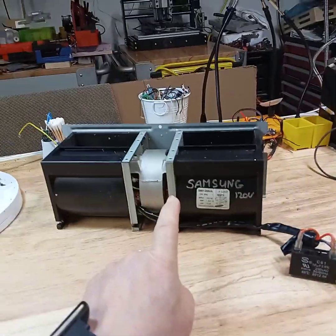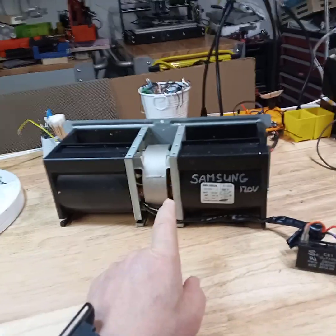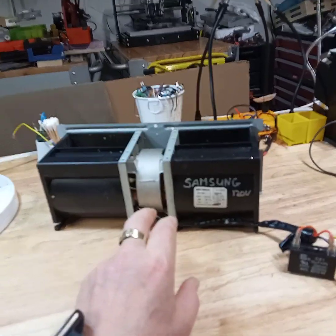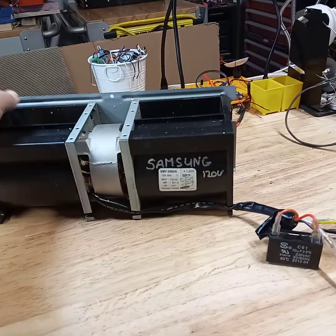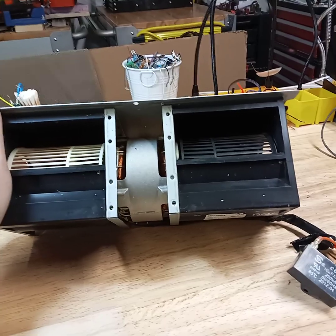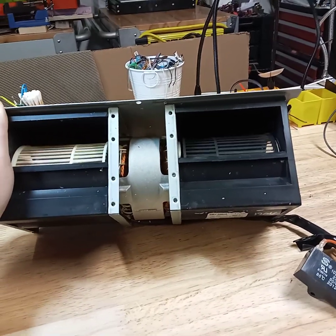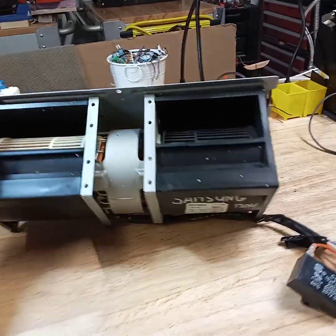I salvaged this fan from a microwave oven that had a blower underneath, mounted above the stove. What I like about this fan is that it has these two separate chambers for creating the pull or push, depending on which way you're going to use it.